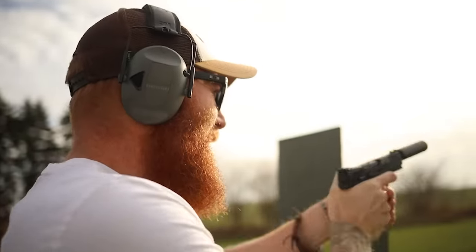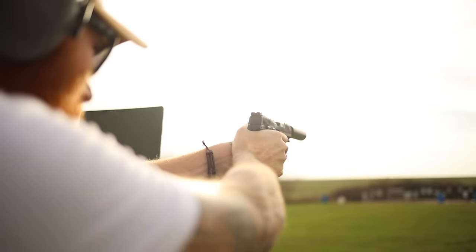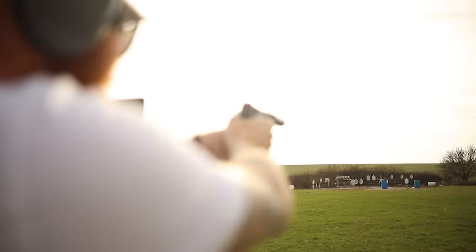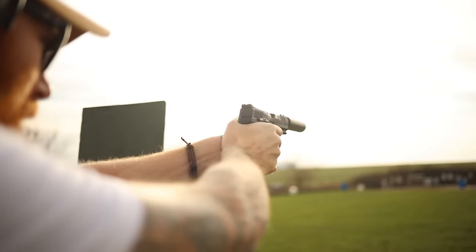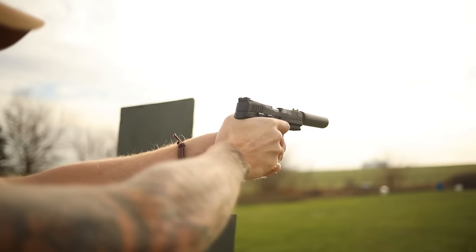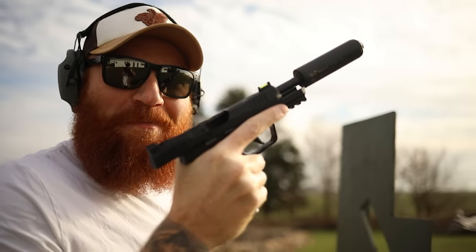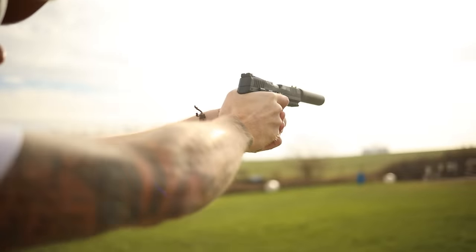I haven't shot a 22 in a while and I was literally anticipating recoil that didn't happen — I flinched like crazy. Now we're at the 50-yard line, which will be a little easier because I don't want to aim so high above the target.